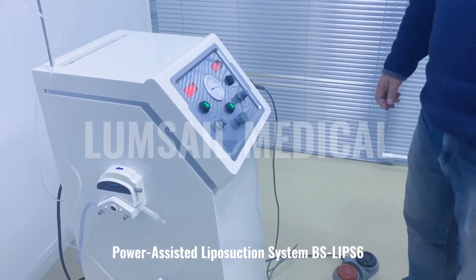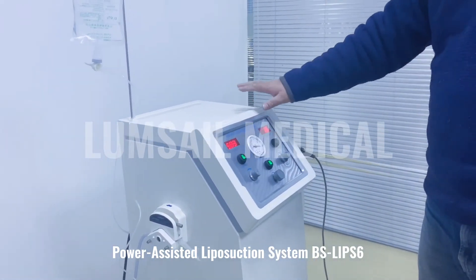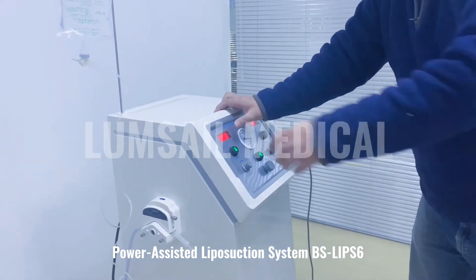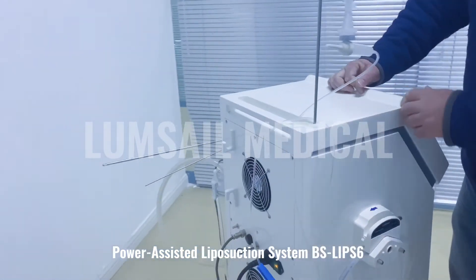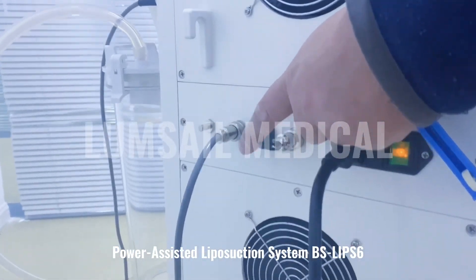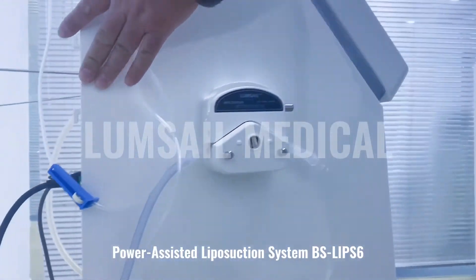The last function is the suction, which is provided by the vacuum pump inside. For this model, we have two pumps, so you can turn on or off the additional one. With the pump switch, you can turn it on or off. When both are turned on, it has two pumps working at the same time.